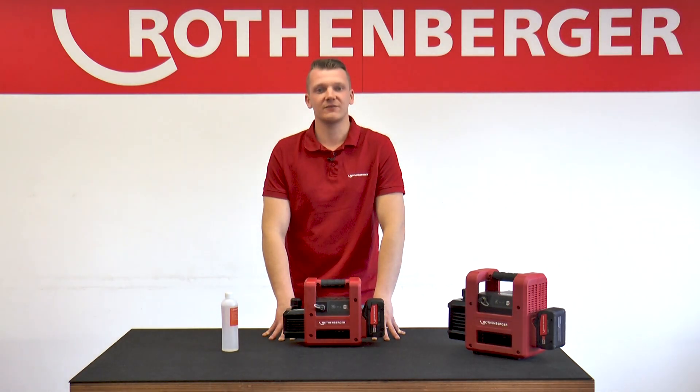In another tutorial, we explain the ROREC pro-digital refrigerant recovery device. Thanks for watching!